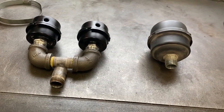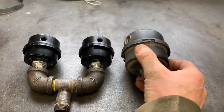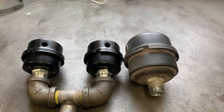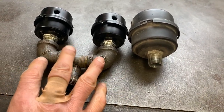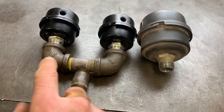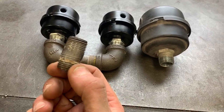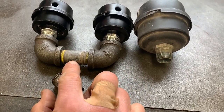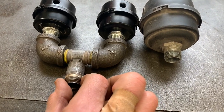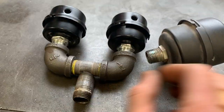What you see here is basically the original filter on the right — you can see it's quite larger than the two replacements I got from Amazon. I've got two half-inch 90-degree fittings, a fitting in the middle that's about two inches wide, and another about one and a half to two and a half inches. What I'm going to do is drill a hole in the bottom, weld it together, and screw it into the compressor to allow air to flow in.